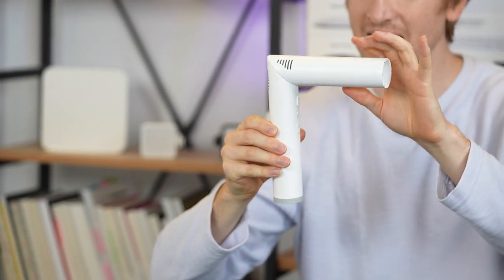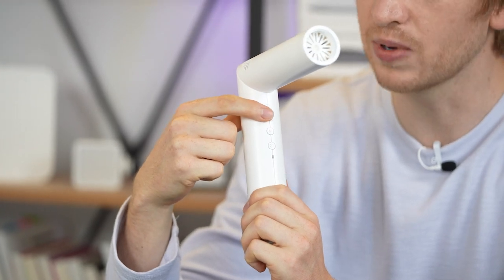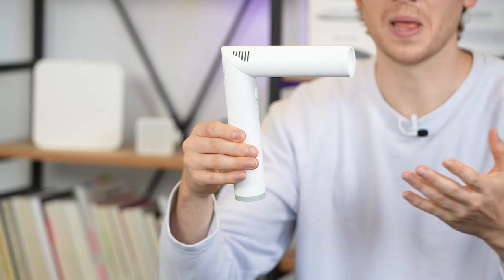At the 90-degree angle it has a couple of buttons: a toggle on/off switch and two buttons for hot air and cold air. That's very simple — and simple is better, right?